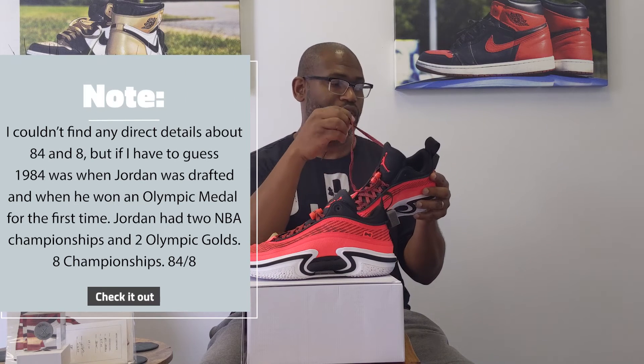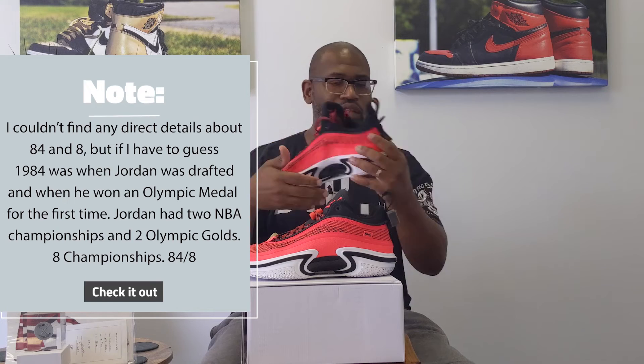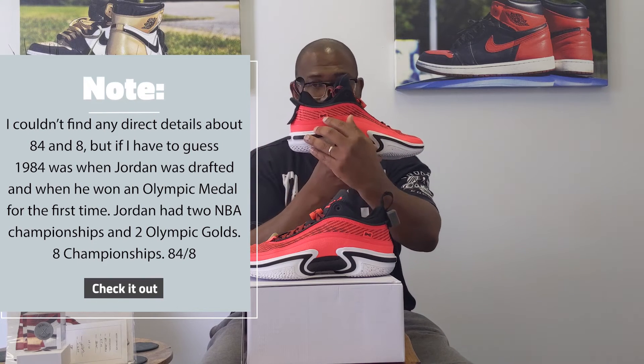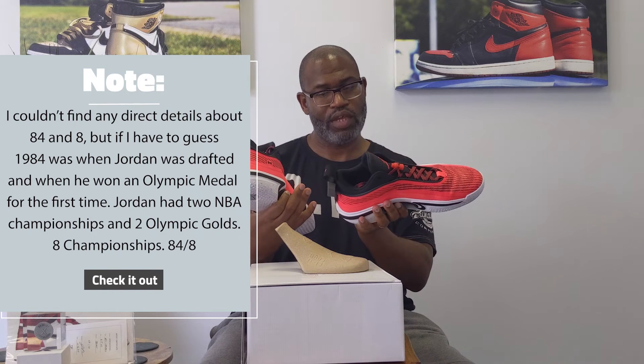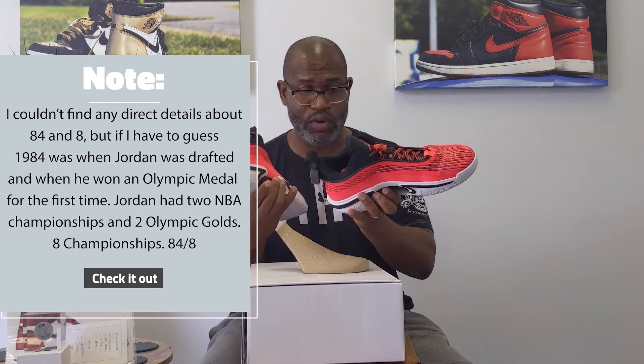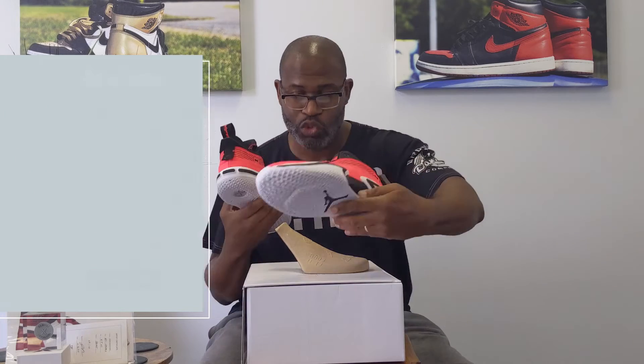There's an 84 and 8 — I'm going to have to go back and actually look that up and see what the 84 and 8 are on the small Infinity logo that's here on the side. I want to see what's on this other one — and it does say 84 and 8 on this one too.